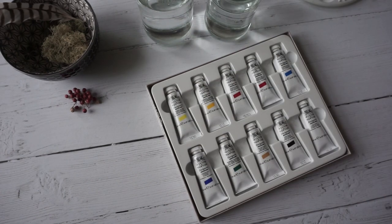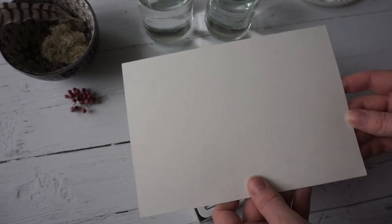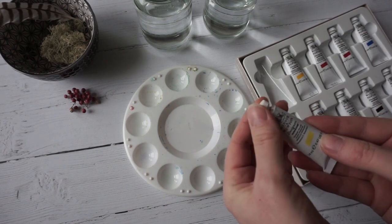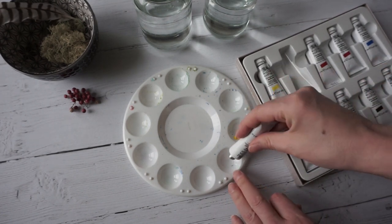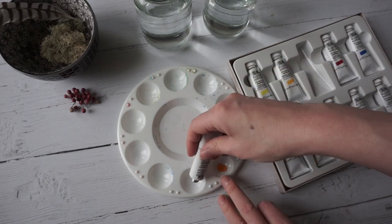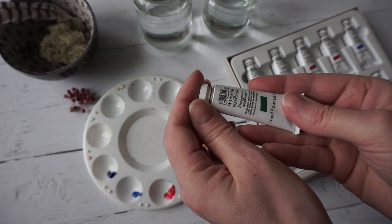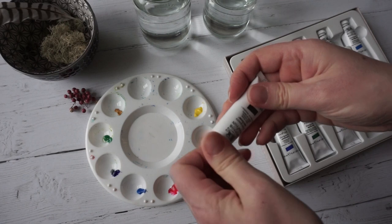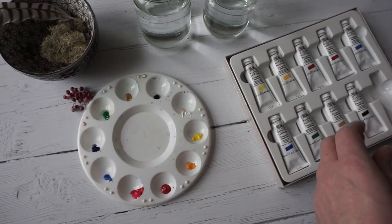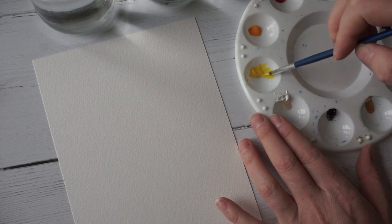I've also got a cheap plastic palette and some cold pressed watercolour paper — you can paint gouache on lots of different surfaces. I'm putting out a little bit of each color: primary yellow, permanent yellow deep, spectrum red, primary red, primary blue, ultramarine, permanent green middle, yellow ochre, ivory black, and zinc white. I normally go for titanium white in acrylics, so we'll see what zinc white looks like.